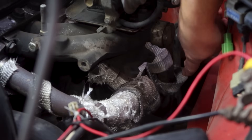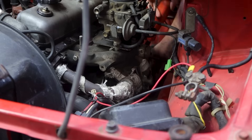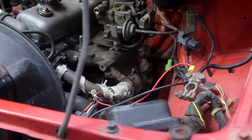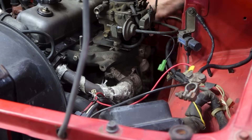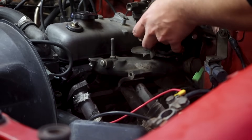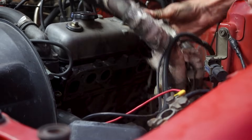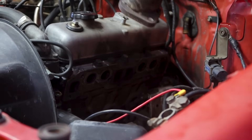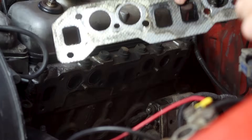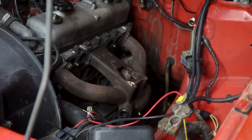Luckily there's actually quite a bit of access in the engine bay and I reckon I'll be able to unbolt the exhaust from the top here. Except, as always, one bolt is loose and the other is practically welded on there. It's getting pretty dark now but I can't resist the temptation to stick the factory manifold on and see if we can sneak the CT12 down there where I want it.